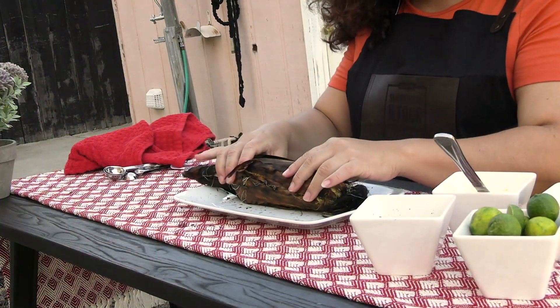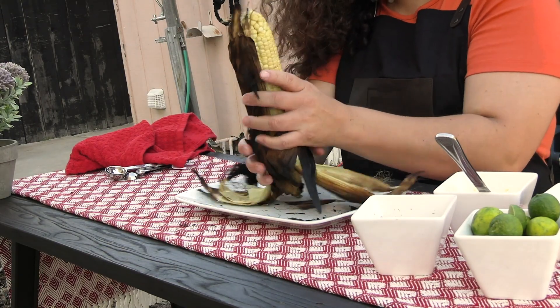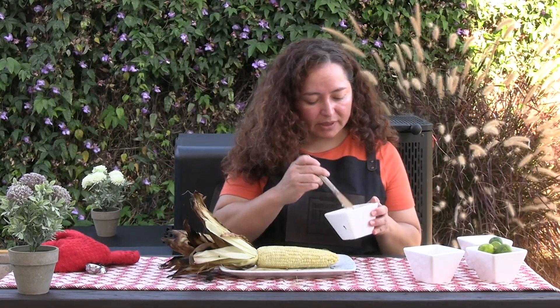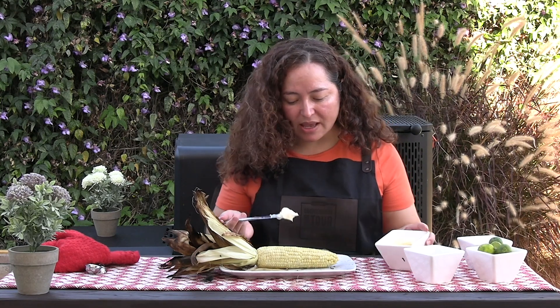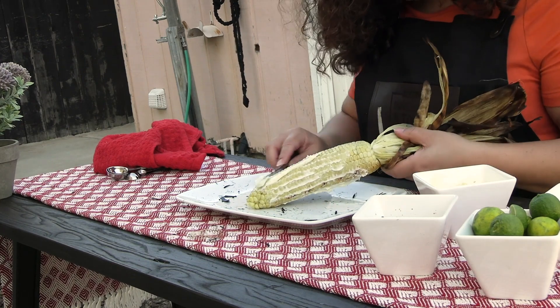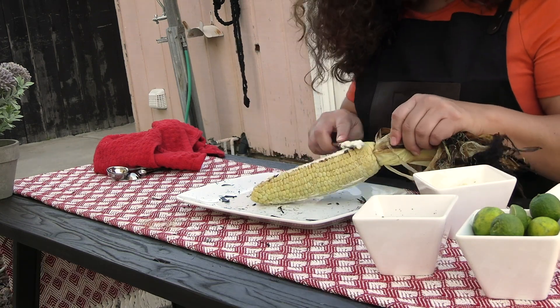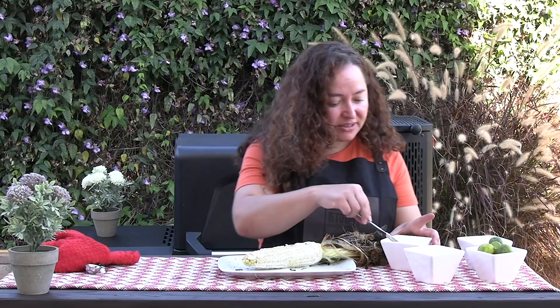Our corn has cooled down and it is ready to assemble. Just peel the husk down — be careful if it's still hot. As for our toppings, we've got mayo. If you don't like mayo, you can also use sour cream or even crema mexicana. You can get crema mexicana and all of these ingredients at Walmart. This mayo is our glue for the rest of the toppings.